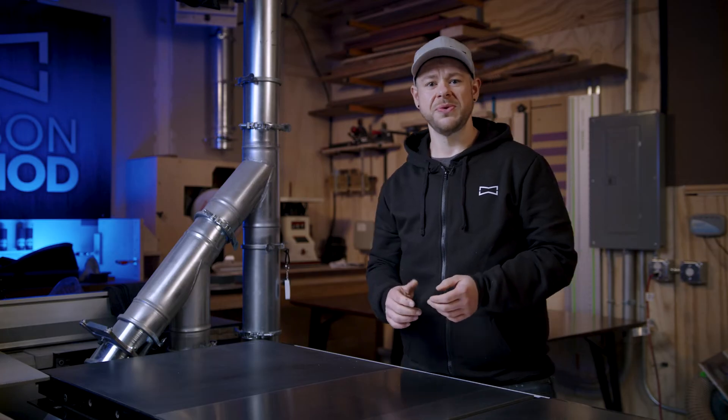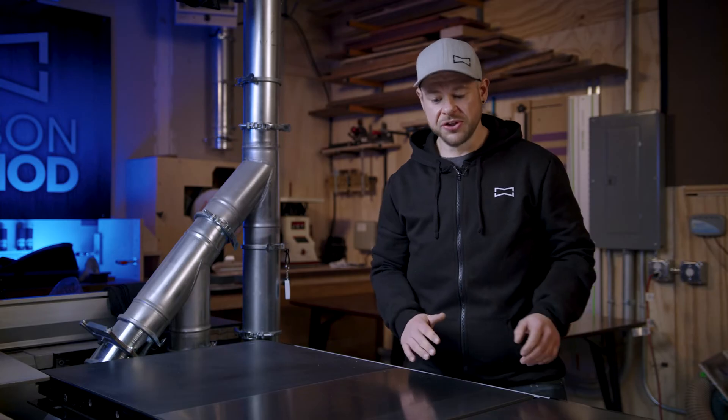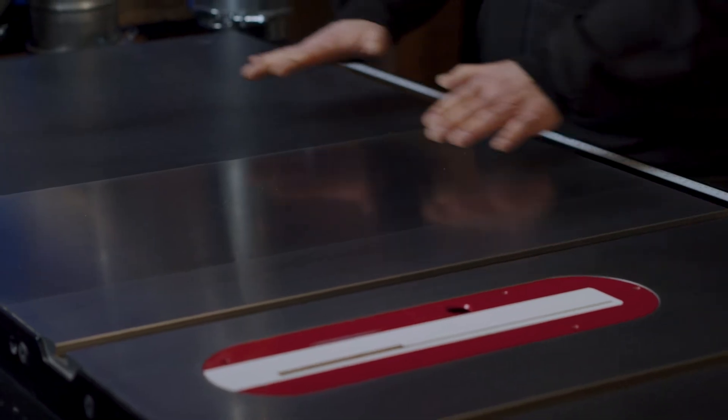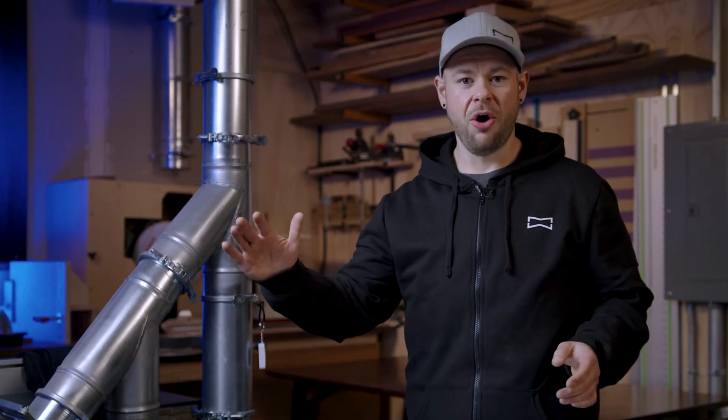The first step is to remove any other coatings that may have been on the saw. There are a lot of different ways you can do that — you can use chemicals or abrasion. We've used 3M pads to strip this surface all the way back to bare metal, on the cast iron and on the extension wing. Then we took denatured alcohol and removed all of that debris. You can use mineral spirits or isopropyl — anything to get all of the gunk off the saw.